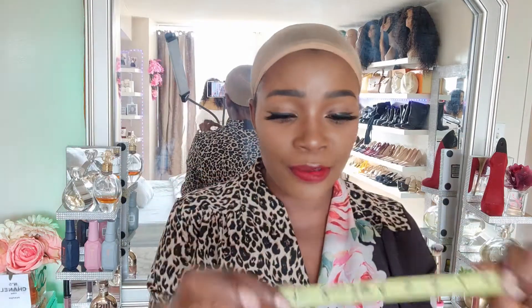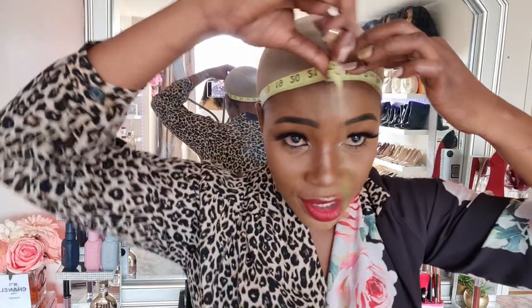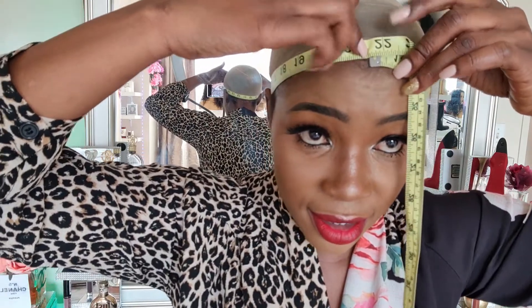The first measurement I'm going to need is your circumference. Put the tip at the center of your hairline, take it behind your ears - make sure it's behind - to the nape of your neck, and bring it back to the front. See wherever the tape stops, connect it and stop right there. My head measurement is 21 and a half inches.